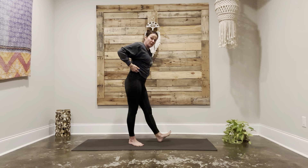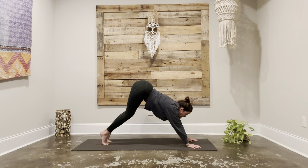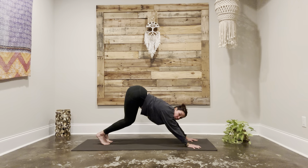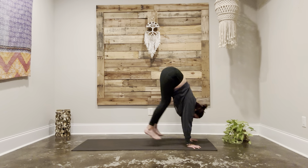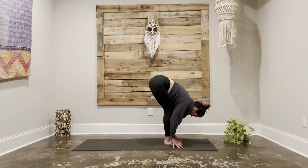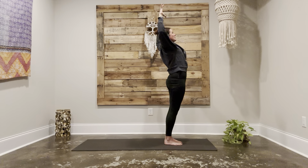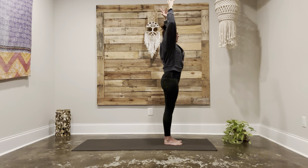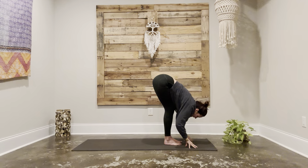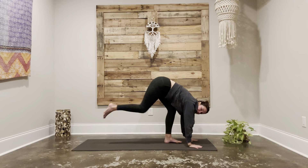Take a nice deep breath in through your nose, let that breath go out through the mouth. From your down dog, rise up onto the balls of the feet, look forward, bend your knees, crouch back like a tiger, and think about bringing the weight forward into your hands and fingertips as you hop to the top of the mat. Halfway lift, exhale fold, inhale rise up sweeping the arms, exhale cactus the arms and squeeze the shoulder blades.